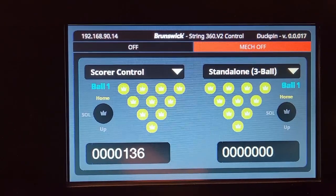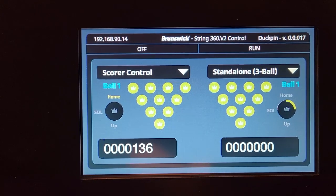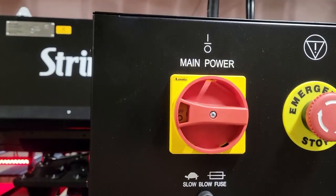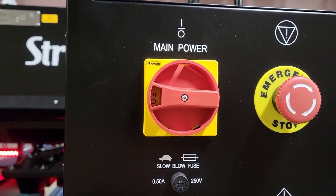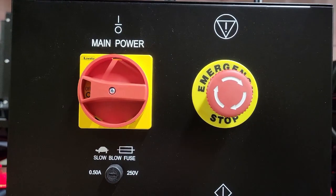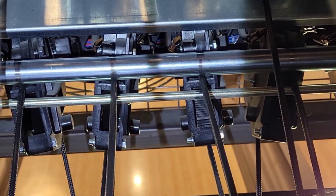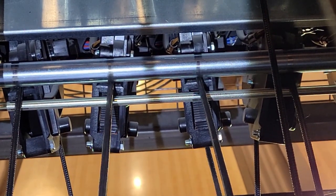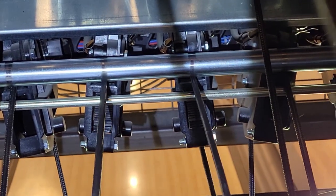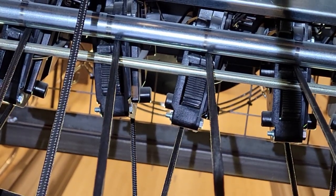To manually free the PMI string brake, use standalone two-ball or standalone three-ball to set all pins on the pin deck. Once the machine has set all the pins it can and the drive motor has stopped, turn power off to the pin setter. Remember: do not work on the pin setter without first removing power. Locate the string for the pin that is stuck and firmly grab it from the bottom. Pull consistently to the rear of the machine to attempt to free the string brake — if successful, the pin will descend to the pin deck when you release the string.